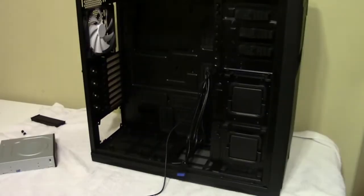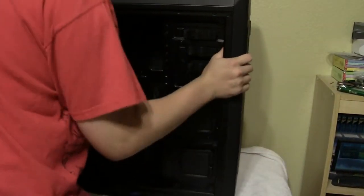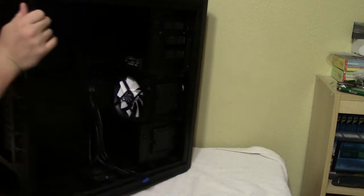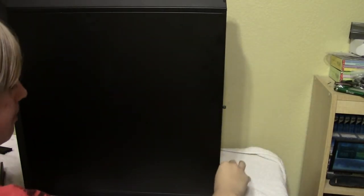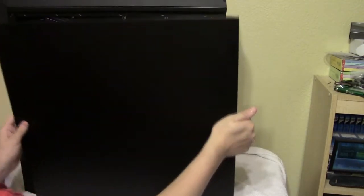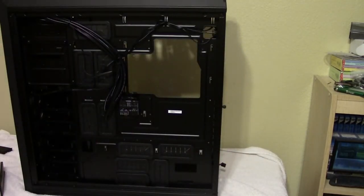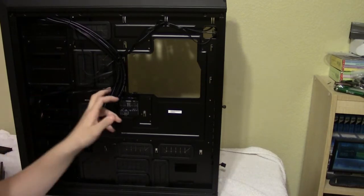This side panel is blank because this is where you hide your cables. To remove it, take off the top thumb screw, the bottom thumb screw, loosen the middle one and push it down, and the side panel pops out. This is how it looks from the factory - all of your front panel headers running through this hole, which you can route wherever they need to go for your motherboard.